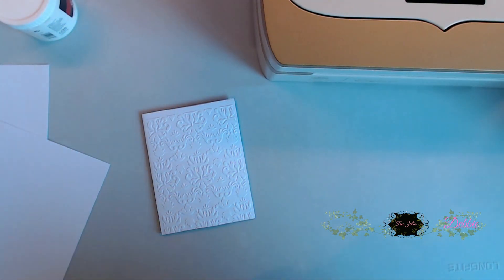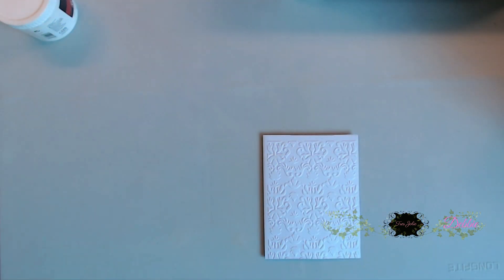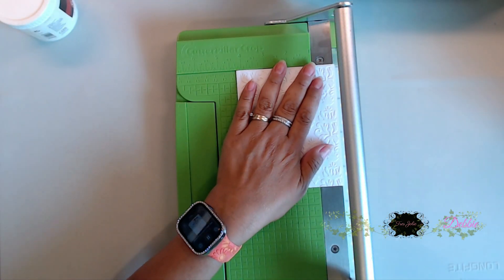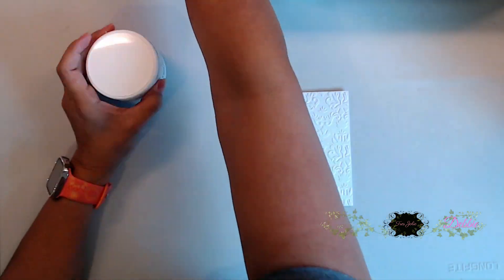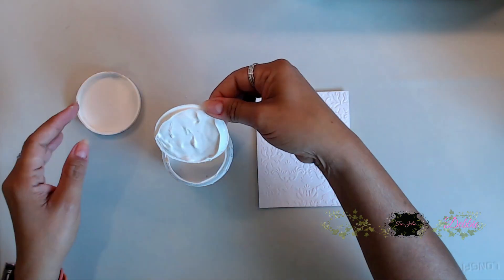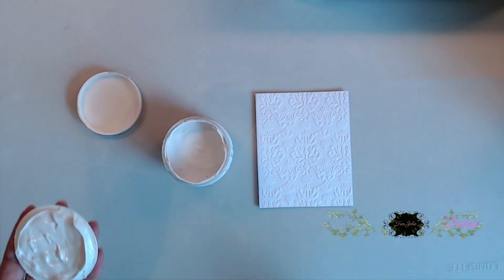To get started, I went ahead and used the embossing folder that came in the card kit and embossed my white cardstock that also came in the card kit. Now this cardstock is a 12 by 12, so we do cut down all three cards that we're going to be making today. You're going to cut them at five and a half by eight and a half, and that will give you your four and a quarter by five and a half card base.